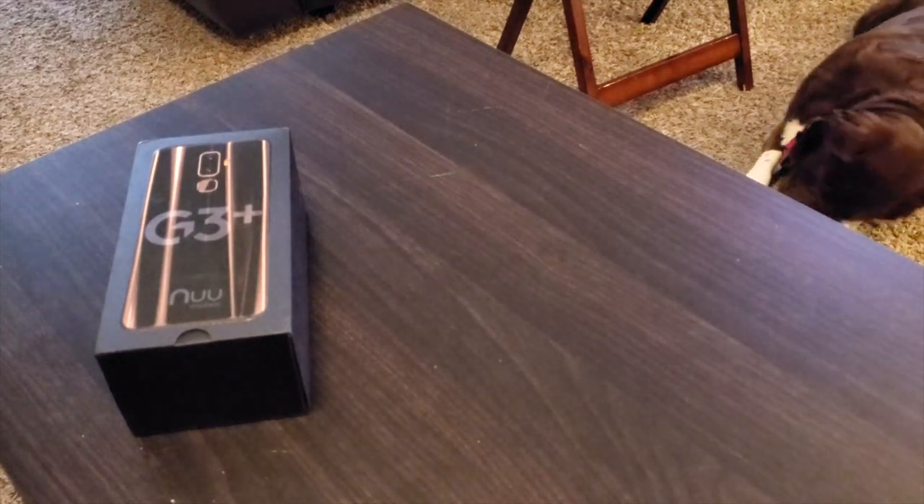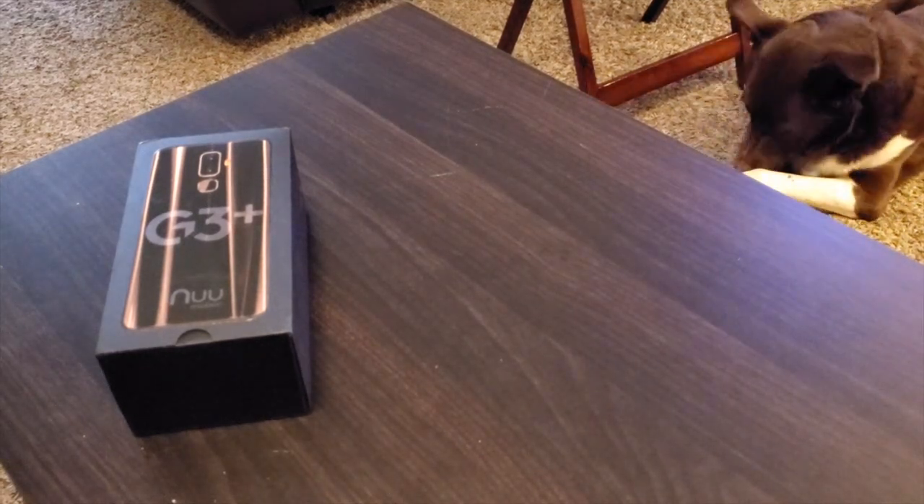It's a bargain, an absolute bargain. It's got a 5.7-inch HD screen that looks really good. This is the New Mobile G3 Plus in a beautiful onyx black, so we're getting into unboxing it — let's have a look at what you get.